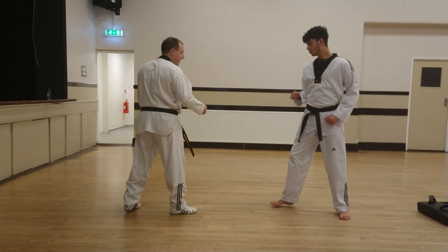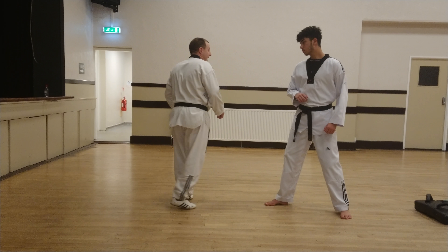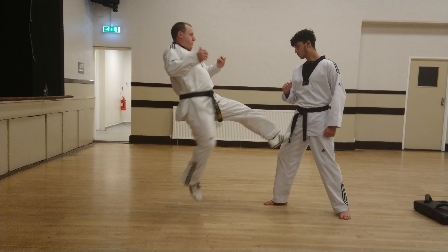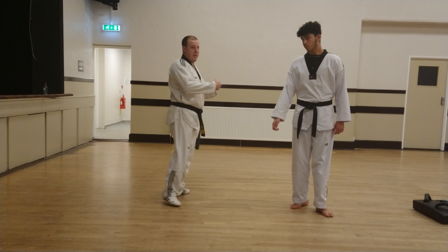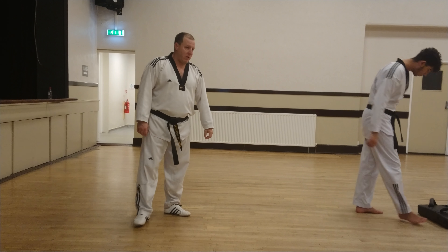So it's a great counter kick. Basically, the back leg lifts and then comes in there — up and kick. It can be done to the body and head, which we'll demonstrate both. Demonstrate it now on the pad.